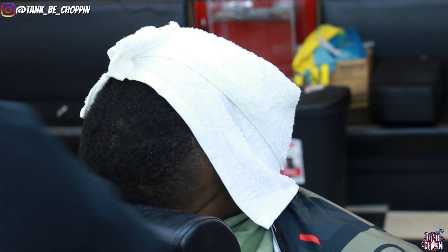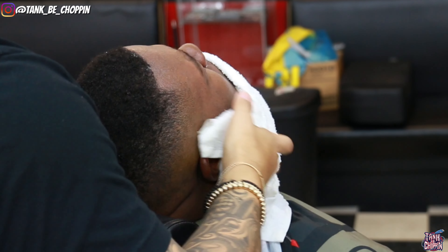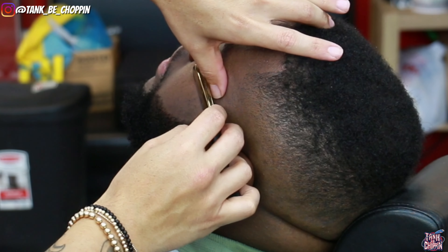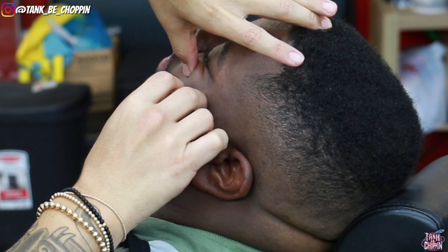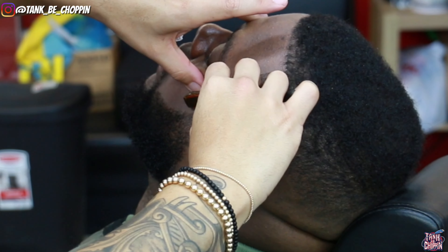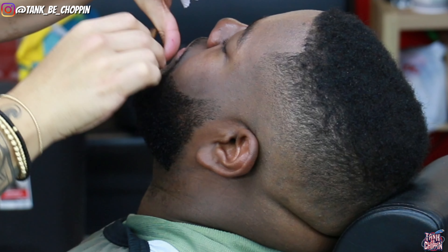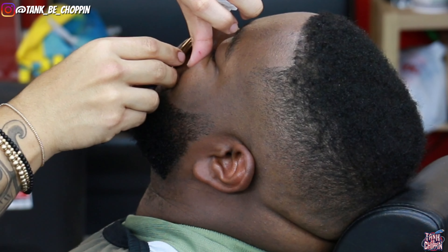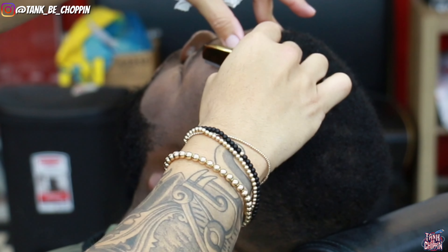Now my client has the lather on his face and I'm using the hot towel to warm everything up, open up those pores, making it easier to shave. I'm taking all the lather off his face and now I'm going to use my razor to get these lines super sharp — stretching that skin back, getting these lines as sharp as we can. Remember: if you keep your straight razor as flat as possible, you will lessen the chance of nicking your client.